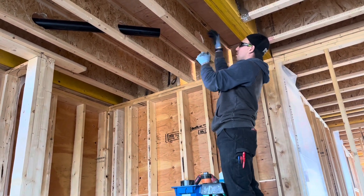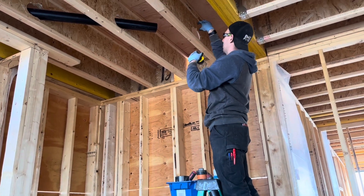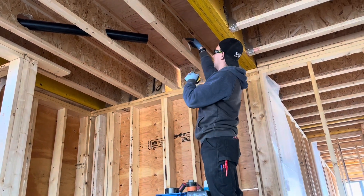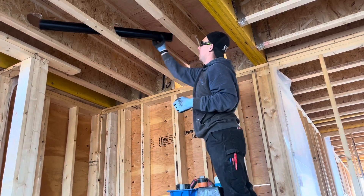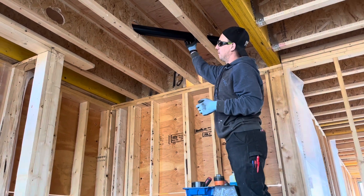Then I just drill my two holes, making sure I'm on my lines. Then I like to core out the hole with the whole hog, because it leaves that little lip there. So we just use the whole hog to core that part out, and then we've got ourselves a nice 45 degree angle that we can put nice long pieces of pipe through.